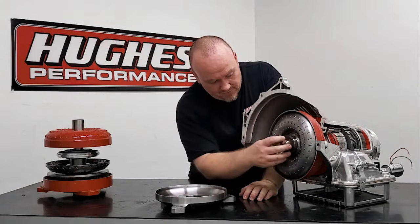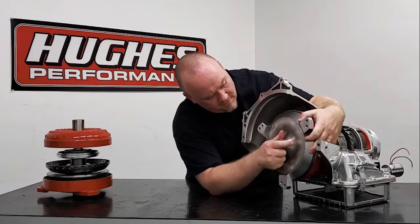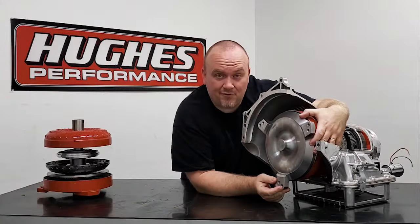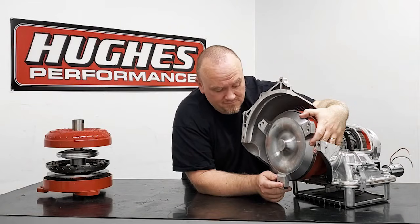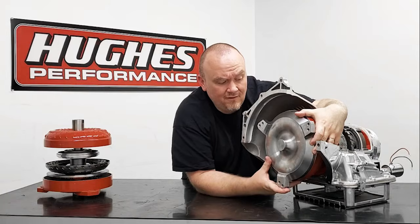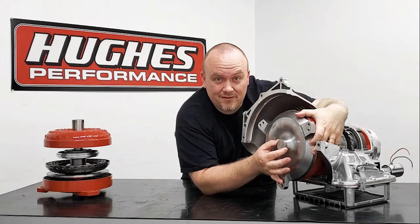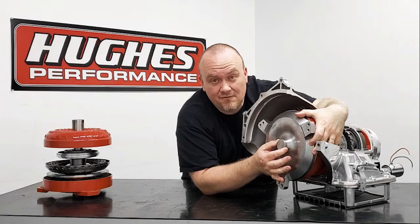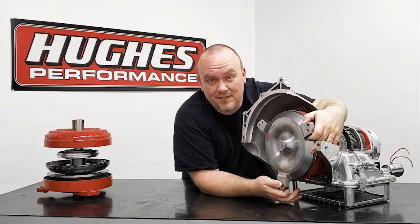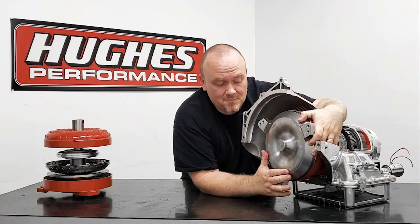The converter is in. You're going to have threaded mounting pads, or studs sticking out if it's a Ford, and those are obviously going to align with the bolt holes in the flex plate. You're then going to slide the converter forward — the crankshaft pilot on the converter is going to engage the female end of the crankshaft. The mounting pads should seat against the flex plate flat and true, and then you can go ahead and put your fasteners in that physically hold the converter to the flex plate.